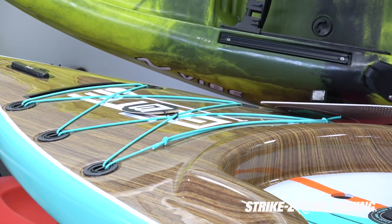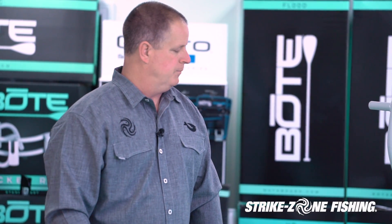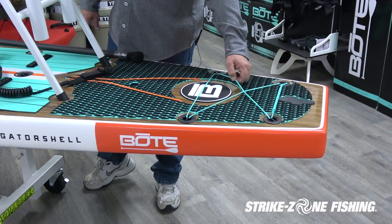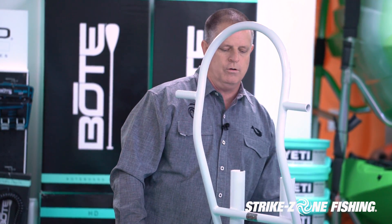This paddle board is very, very stable and also glides through the water really well. They also have rear lashing points in the back where you can put additional backpacks or other camping items if you're going for a long haul.